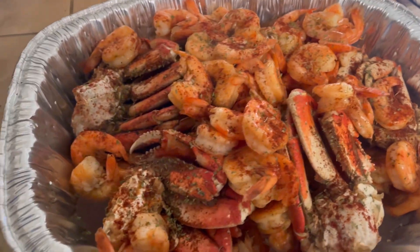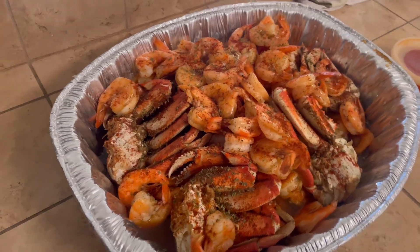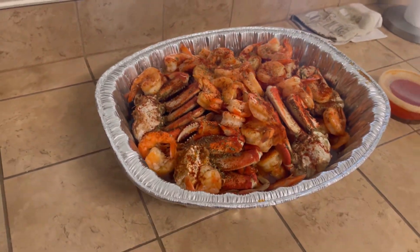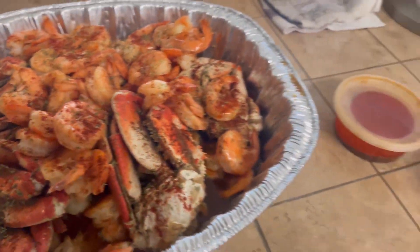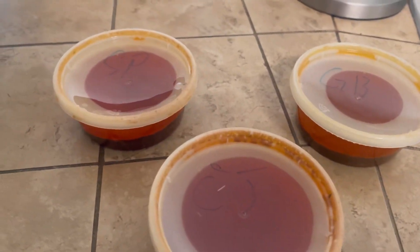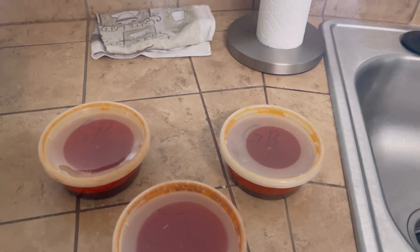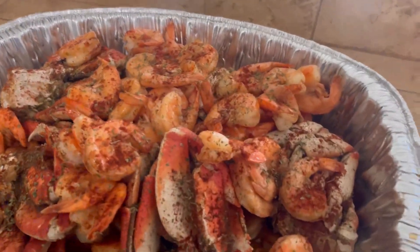I'm finna get rid of the food once the wife gets off. I already have it prepped up so when she gets off, all she's got to do is dig in. I stopped by Fiery Crab and grabbed a couple of sauces we're going to try — lemon pepper, garlic butter, and the fiery Cajun sauce. So we're going to try them out today.